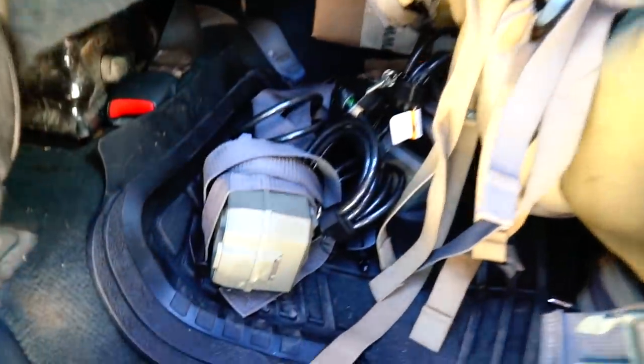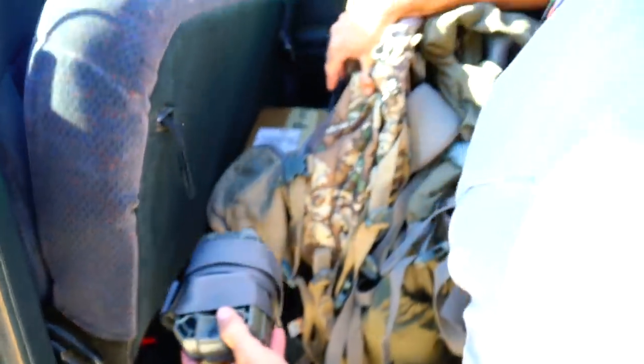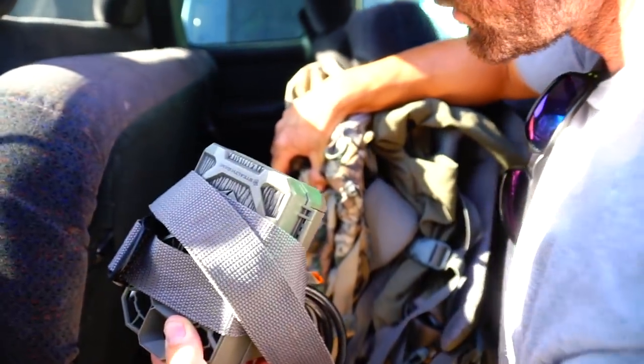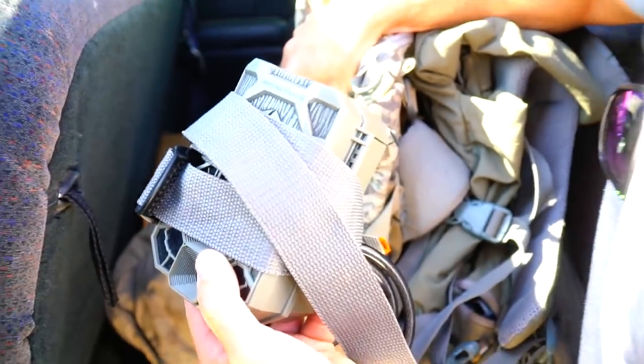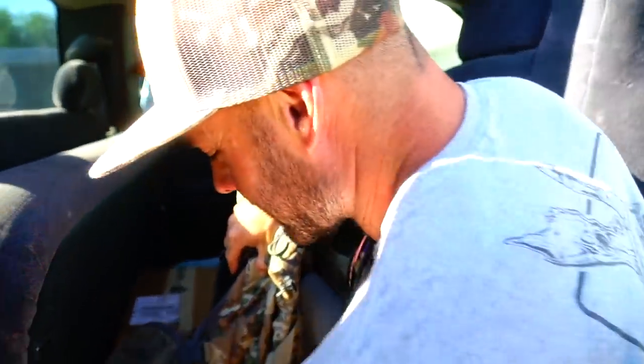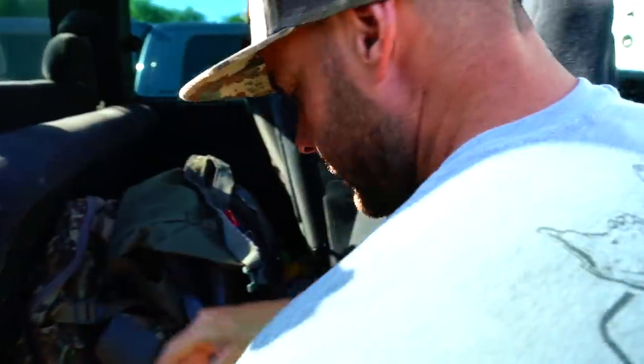Can you guys guess what we're about to go do? We got two Stealth Cam 4K DS — I always get that mixed up, there's like a G, everything DS 4K. Anyways, we got two Stealth Cams and I think a G42 maybe.